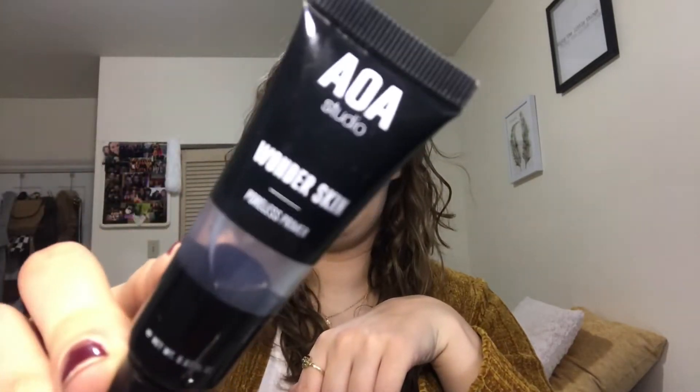Let's get started with primer. I have this AOA Studio Wonder Skin Poreless Primer — it has like a gel feel to it and I'm just going to put it on my face. It's supposed to eliminate your pores. It honestly just feels like I'm putting water on my face, like a nice jelly. I don't know if they were trying to compare it to the Smashbox Primer — that's originally why I bought it because I like the Smashbox Primer. I guess we'll see how it performs underneath the foundation.